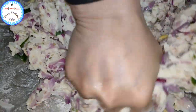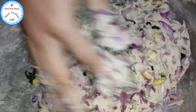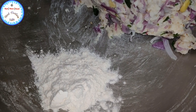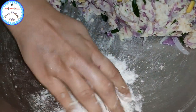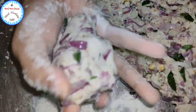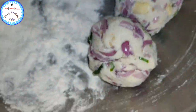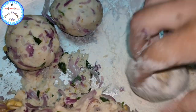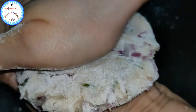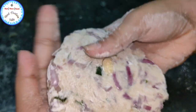This has formed into a nice dough now. I have taken some maida, applying it on my palm, and I am taking the dough and making round shaped balls. The next step is to just flatten them — with the help of my palm, I am going to press at the centre. It's okay if you find it cracking at the edges; that's absolutely fine because that's the way it's supposed to be.